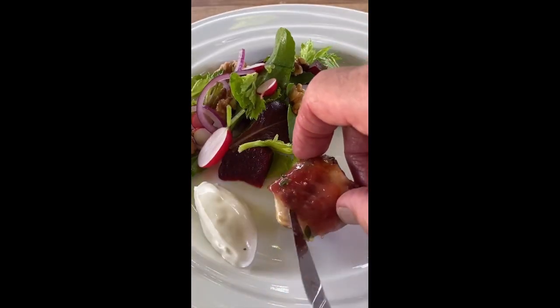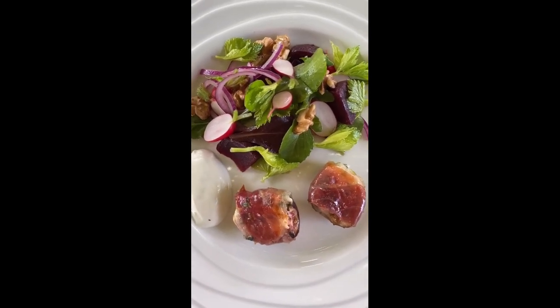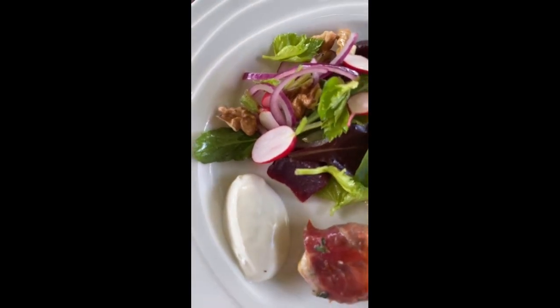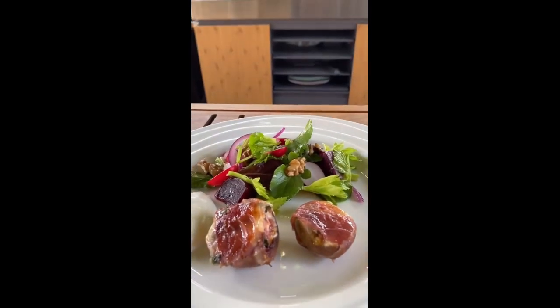Two of the figs — let's have a look. Grilled figs with lemon thyme, jamon serrano, and next to that we have that lovely whipped goat's cheese and a simple delicious salad. Not a bad little starter for an entree — yummo!